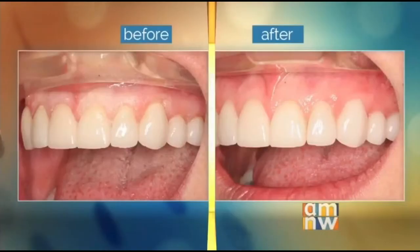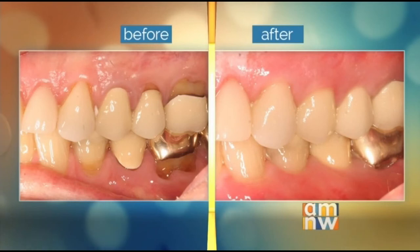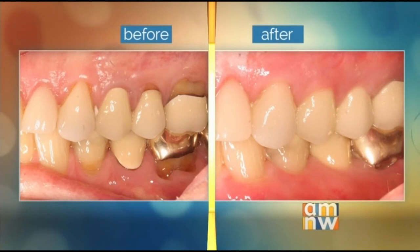Let's take a look at a couple other patients you did the same procedure on. This was actually an older gentleman who had driven up from Eugene. He had gold and porcelain fused-to-metal crowns, and over time he had recession so those ugly edges started to show. Rather than taking all those crowns off to get a better aesthetic result, we just moved the gums back to where they were originally and they reattached, as you can see.